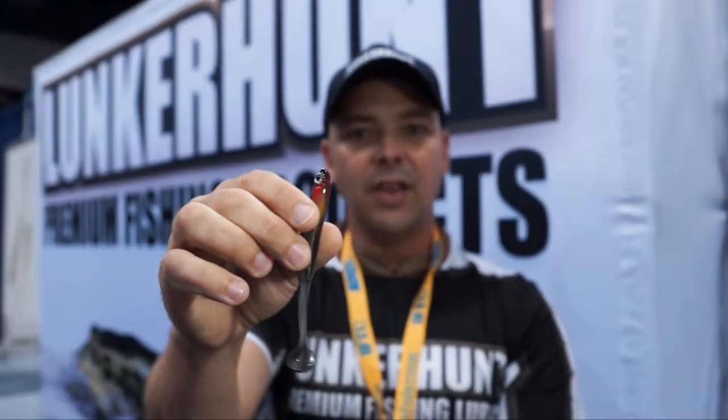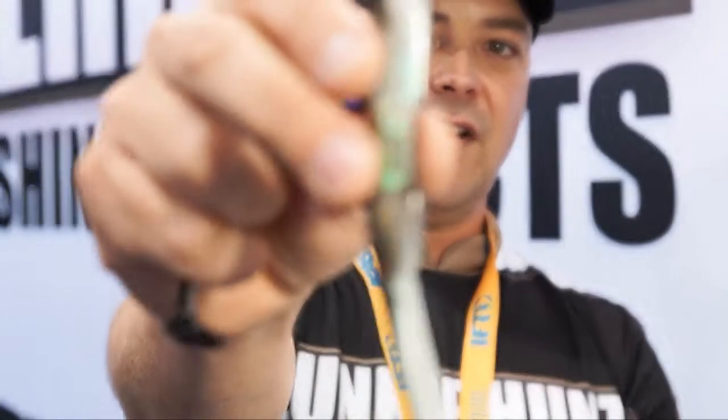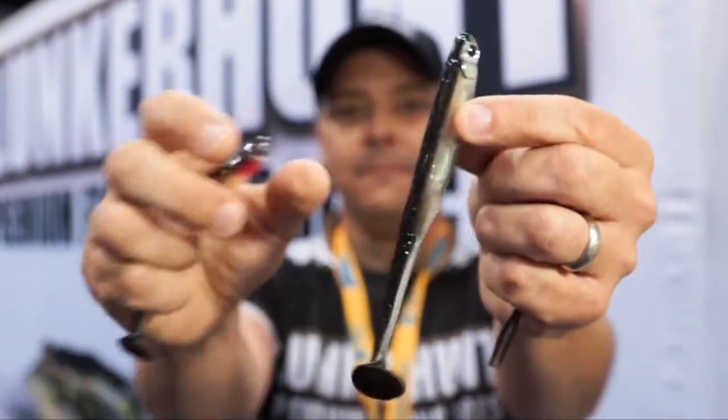They work great on a swim hook, they work great on an umbrella rig, or just on a plain old jig — and the bass just eat them up. The Bentos are available in three sizes; there's the five-and-a-half-inch version right there in the Dace natural pattern.